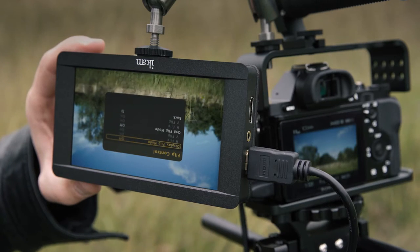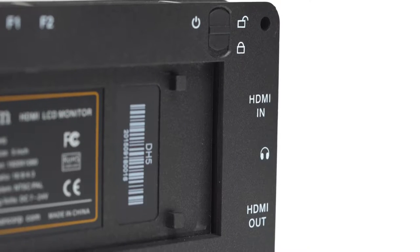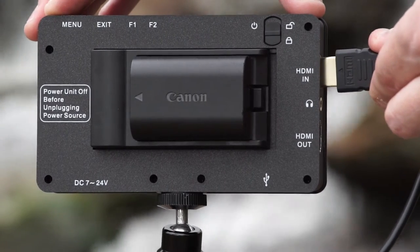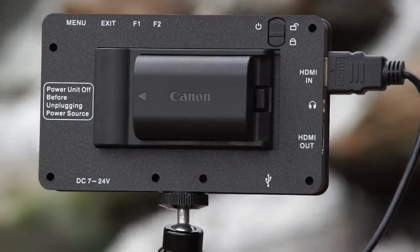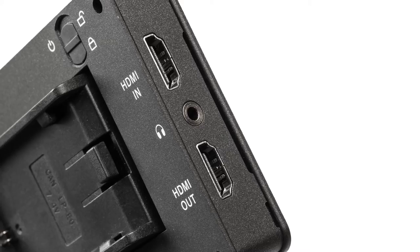It also features image flip, so you can adjust the 5-inch monitor according to your needs. It's incredibly easy to set your HDMI input and output signals on the DH5. A headphone jack and the audio meter display helps you make sure audio levels are optimally set.